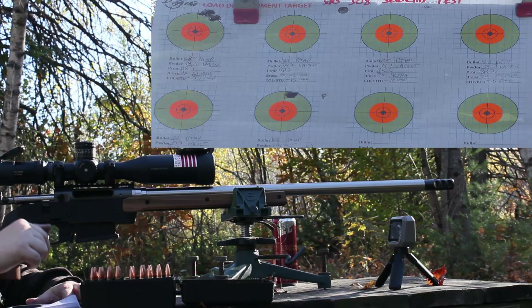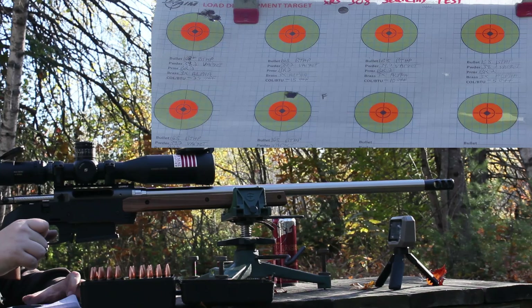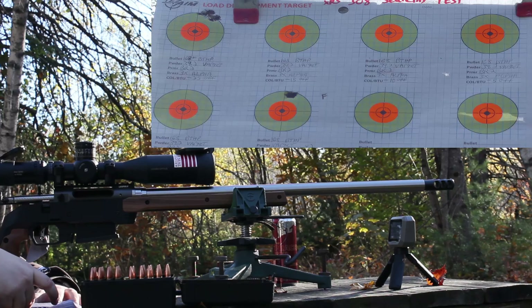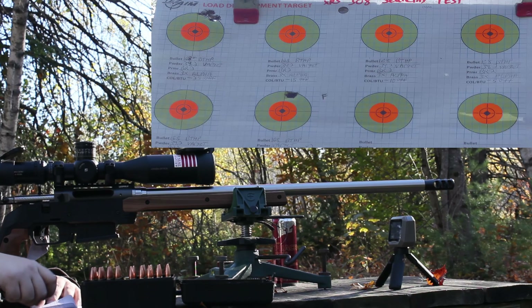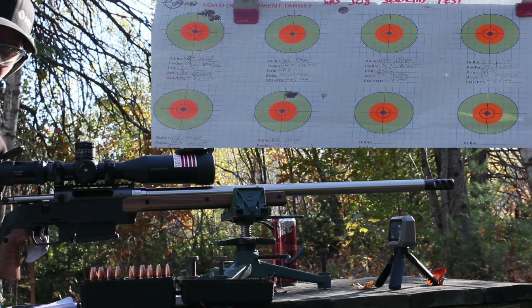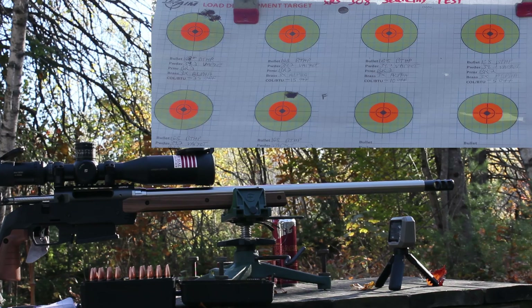Comparing to the original powder test at this charge, we had an SD of 10 and an ES of 26.5 at 2451 fps average. Today's first group is only 1 fps slower at 2450, so velocity is consistent, but the ES of 90 is godawful compared to the baseline 26.5.